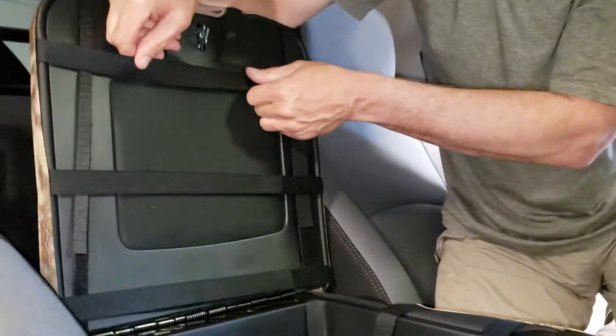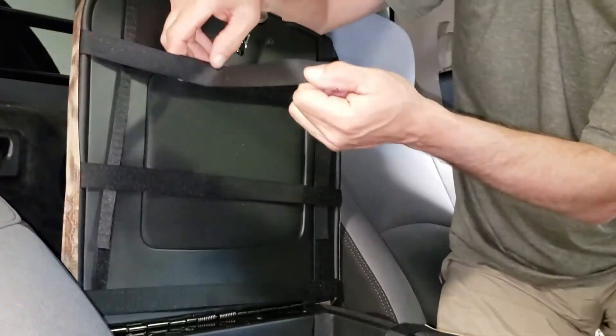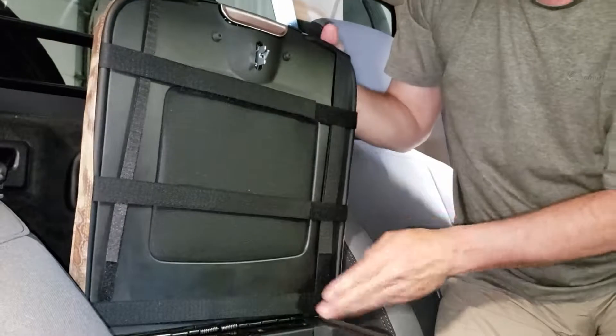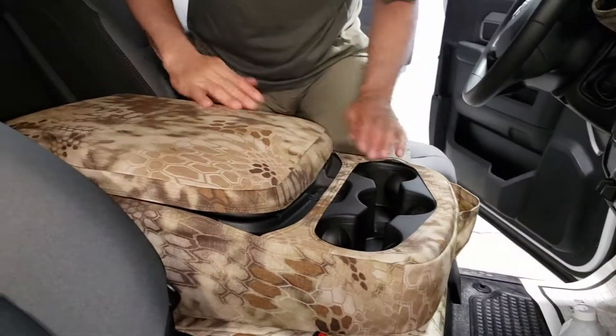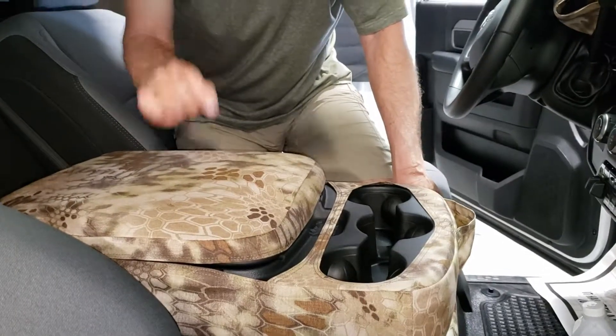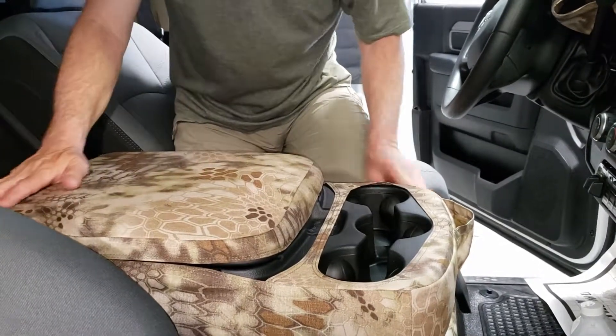Fold that down and see how she looks. It should just be super tight — as they say, you should be able to bounce a quarter off that thing. That's how tight it should be.